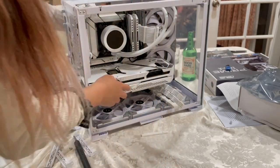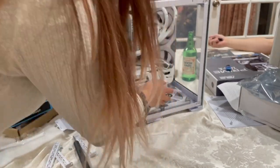This is done a lot easier with the case lying down, but for the video I have it standing up so you guys can see. Kind of.